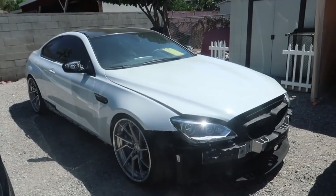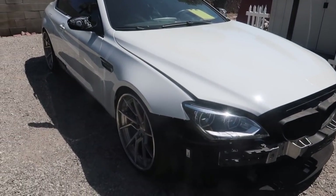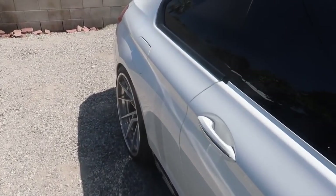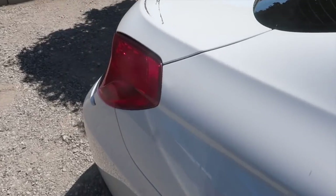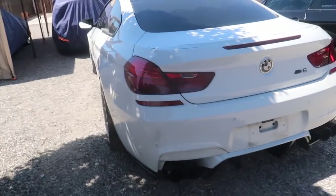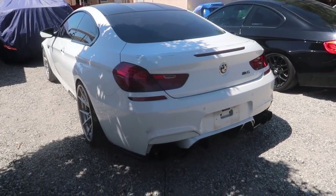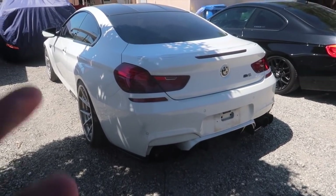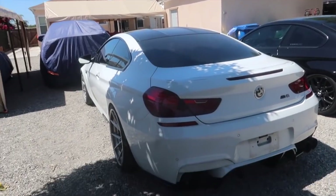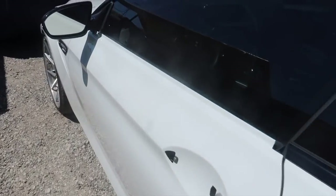They've got an M6 coupe — I heard this one's being wrapped. I'm not gonna say the color because I don't know if they want to reveal it or not. But I heard this M6 yesterday and this thing is loud — I didn't think an M6 could sound this loud. The customer is wrapping it in a really nice color, it's not bright but it's clean. They've also got an E92 in the back. I like the M6 a lot — no door handle since they're gonna wrap it. They've got an M5 and an M6 — which one would you guys take? I'd probably go with the M5, or maybe the M6, I honestly don't know.